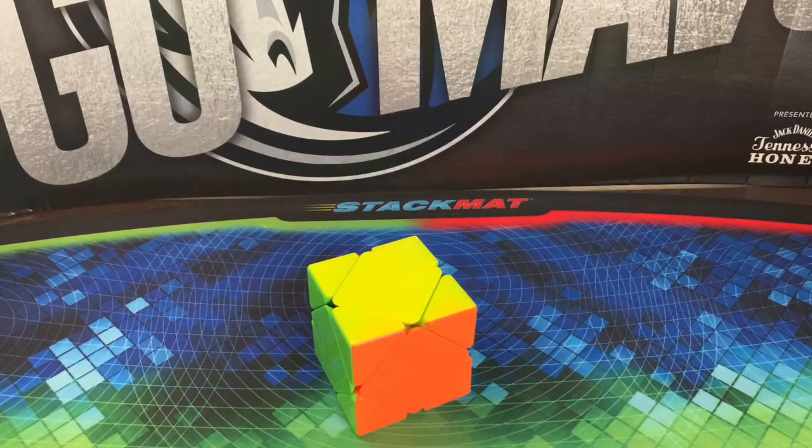So this is not a full skewb tutorial. I'd recommend learning these algorithms after you learn beginner's method, and I'll leave a link to my beginner's method tutorial in the description below, so make sure you check that out if you don't already know how to solve a skewb.